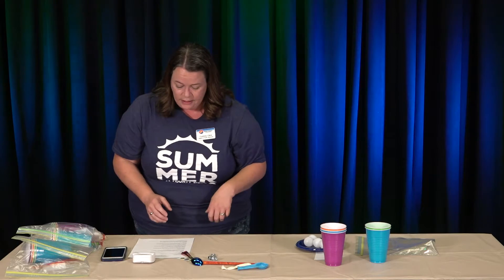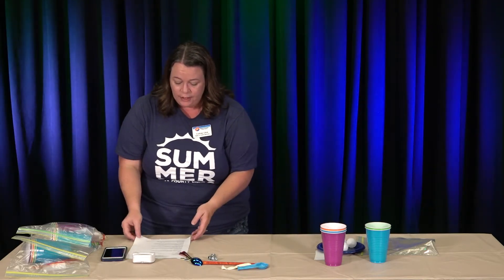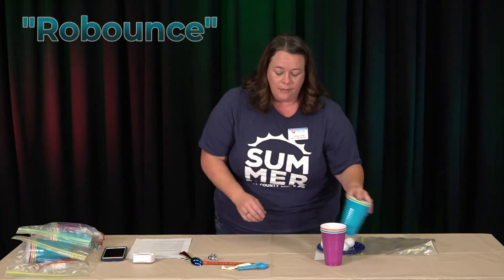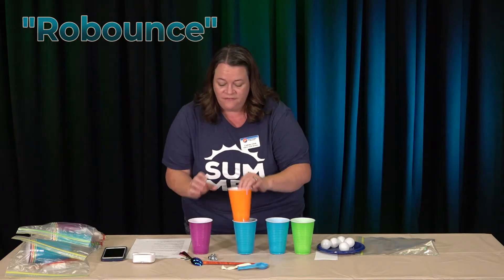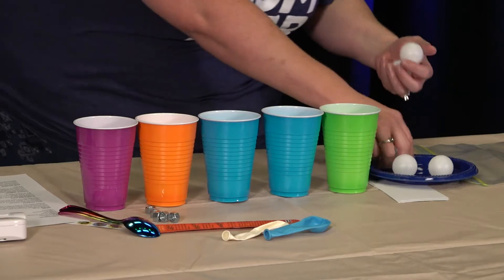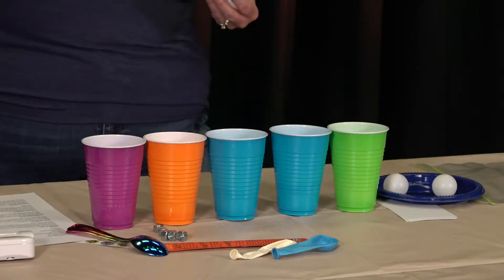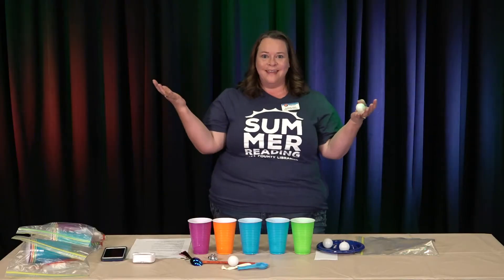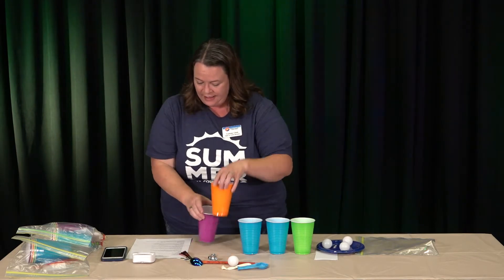The next one is called Row Bounce, and this is one we're going to demonstrate for you today. For Row Bounce, you're going to line up all five of your cups and bounce one of your ping-pong balls into the cup. Like that — perfect!